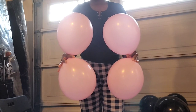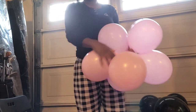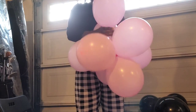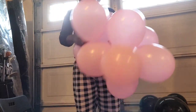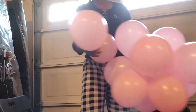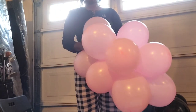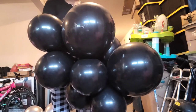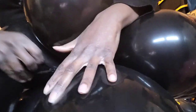To make my clusters I'm simply twisting my dupes into clusters, and you want to make sure that you double twist your dupes so they do not pop out. For the Gmar pink balloons I twisted together six dupes, which is a total of 12 balloons. The Tuftex pink balloons I twisted together five dupes since those are larger balloons, so that's a total of 10 balloons. For the black and silver ones I twisted together six dupes each.